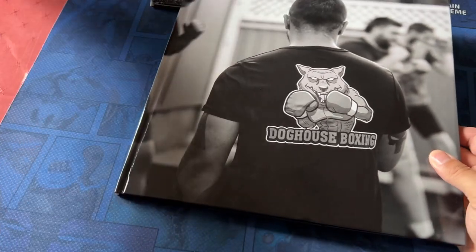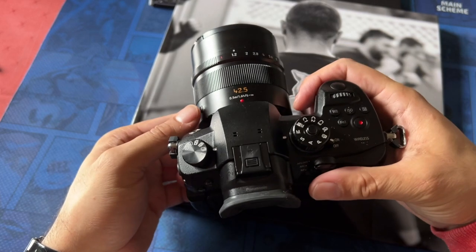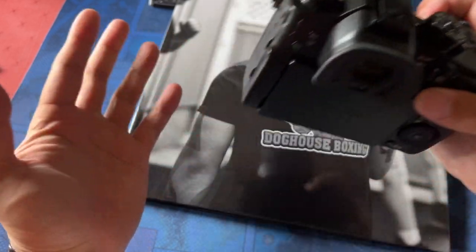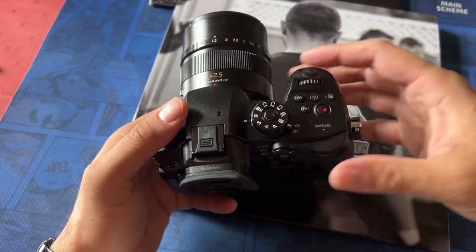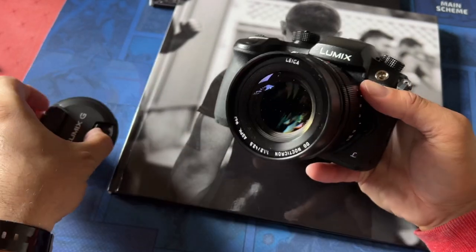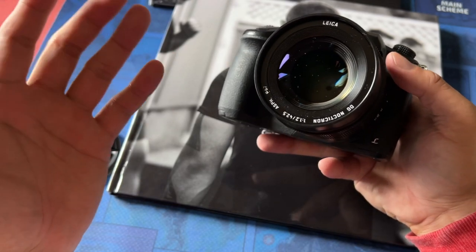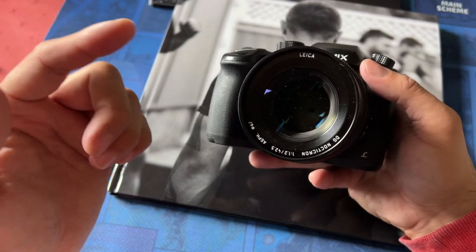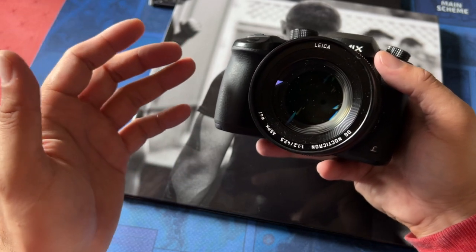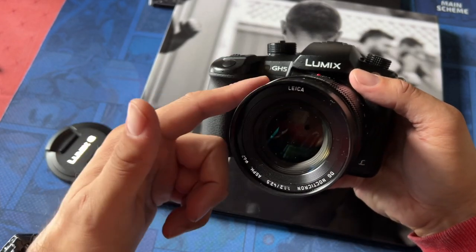If you've got a GH5, don't be afraid to go out there and just shoot photos with it. It is an absolutely remarkable camera for photography. I personally really like black and white, but it renders colors really, really well. And a lot of people forget that Panasonic have a very close relationship with Leica. If you don't know the brand Leica, they've been in the camera business for a long, long time — a very sought-after brand for their cameras and their lenses — but they're very, very expensive.